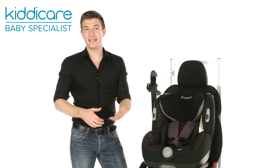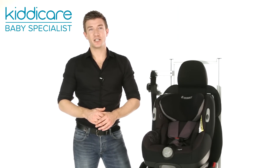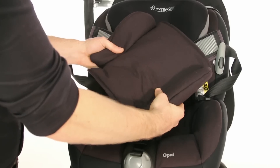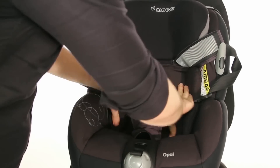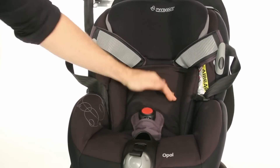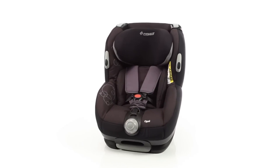Suitable from birth to 18 kilos, the Opal is initially fitted in a rearward facing position from birth and comes with a newborn insert. With its unique angled base, the Opal can be used rearward facing up to 13 kilos before being turned forward facing from 9 to 18 kilos.